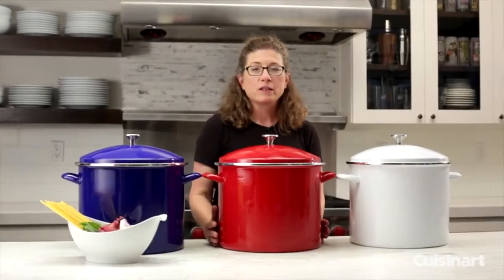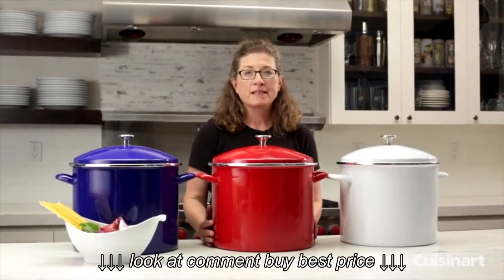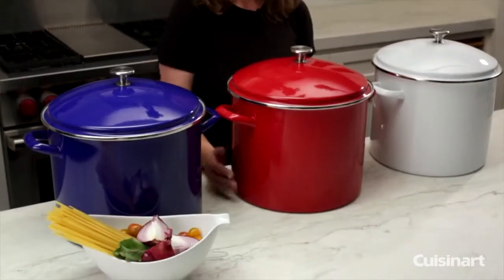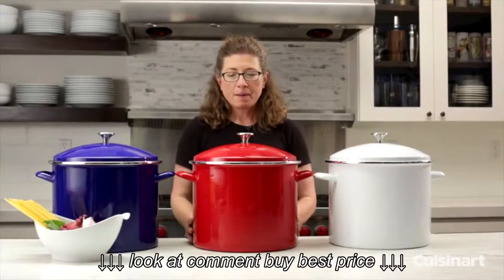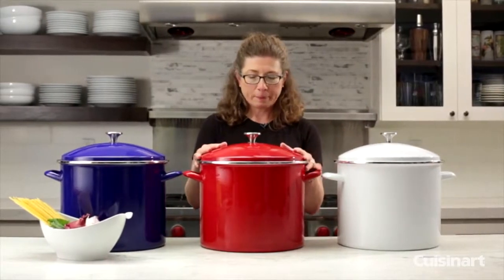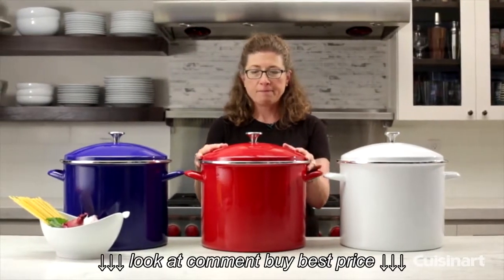Hi, I'm Mary Rogers and this is the 20-quart enamel on steel stock pot. It comes in three different colors: red, white, and blue. I have the red one here in the middle which I'm going to talk about, but they all have the same features and functions.